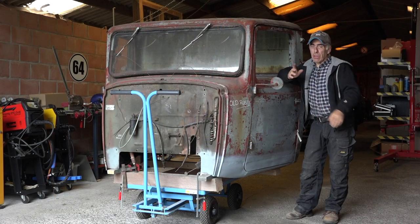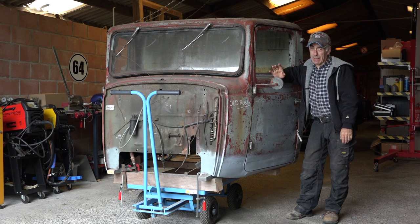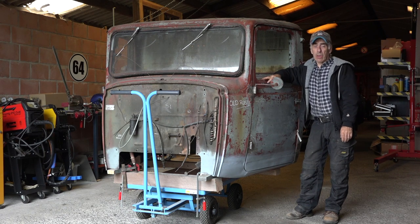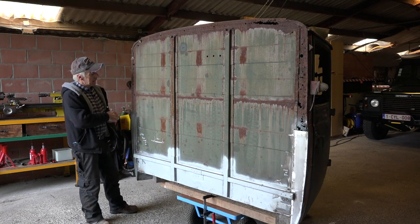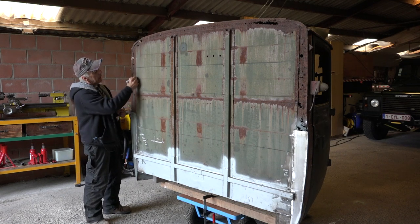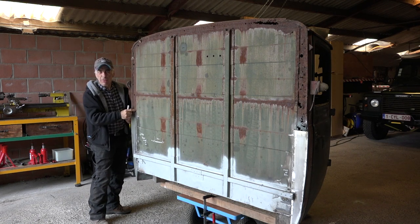Welcome back to my channel. As you have seen, we've taken old Rusty off its rig because we were preparing it to get it ready for sandblasting. But while I was looking at it, I noticed a few spots that we still probably should repair before we actually go and start to sandblast — and that's the back of the cabin. As you can see, this whole area here is pretty much rusted, but this is kind of surface rust.